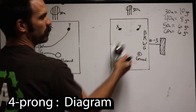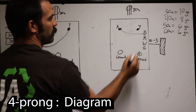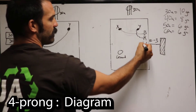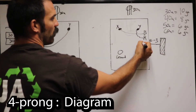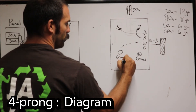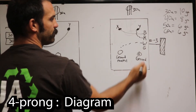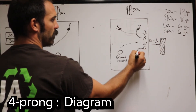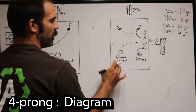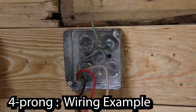The four-prong outlet has four spots. The black goes to X, the red goes to Y, the white goes to the neutral (some people call it ground but it's actually the neutral), and the green screw — marked G — is for the bare copper ground wire. Don't get those two mixed up; the white is the grounded conductor or neutral.